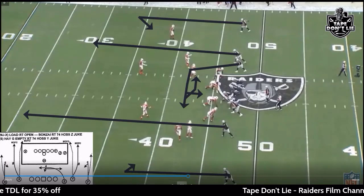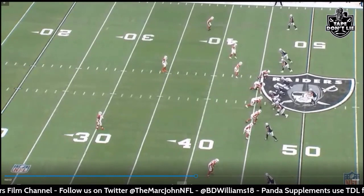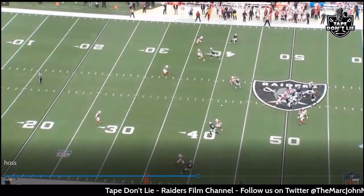He goes to Renfro — good route right there for the first down. You see it: hitch, seam, hitch, seam on both sides. Nice little play, nice little gain there.